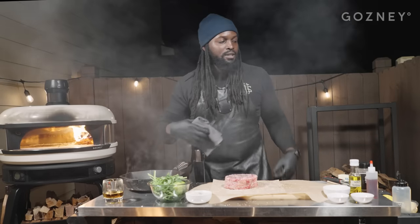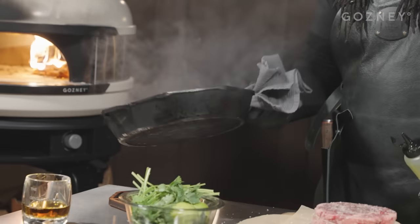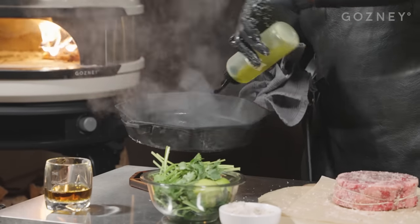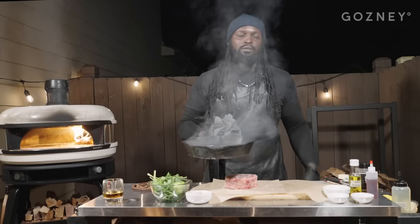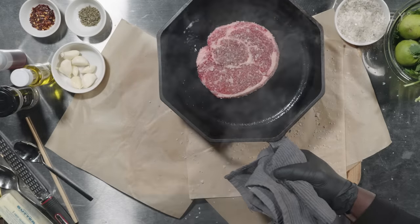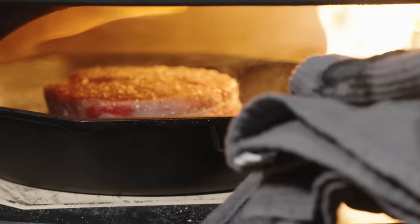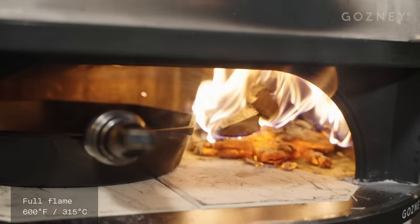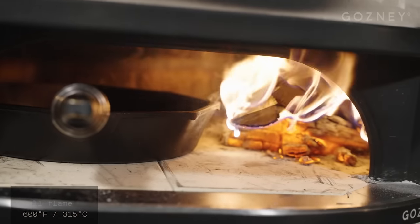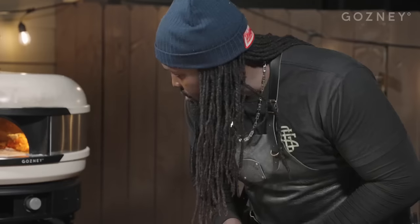Now we're going to drop in a little bit of olive oil, just coat that pan. You can smell it. Now we're going to drop in our steak. We've got our steak doing its thing in our gosney right now. It looks beautiful, truly. We've done our first turn. We'll probably turn it two more times. I don't come from the school of leave it alone — smack it, flip it, rub it down. Whatever you've got to do, just make sure you cook it right. Give that two minutes.